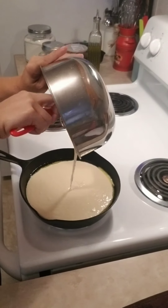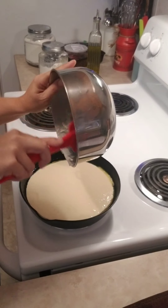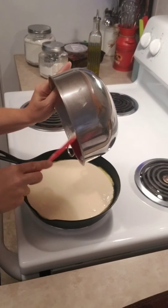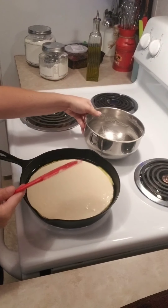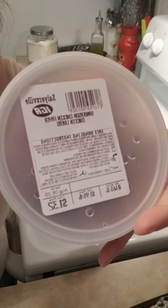This makes a thick amount of bread, so if you don't like it thick you need to make less — you just have to play with everything. Now we're going to put that in a 400-degree oven.